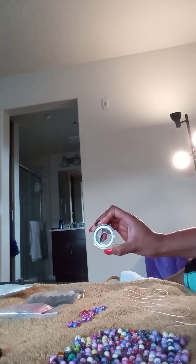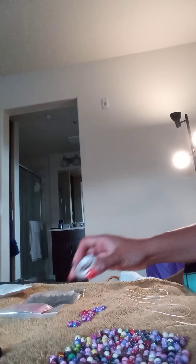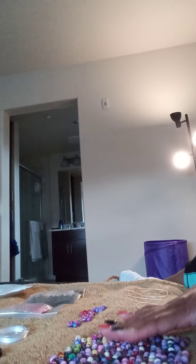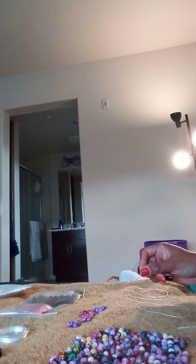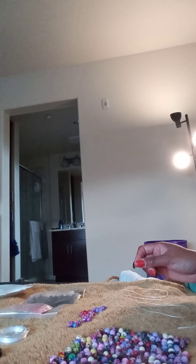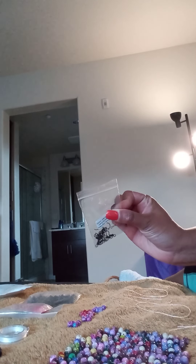Hello everyone! Today we have some different color beads laid out. We have white satin stretchy cord that we're going to be using to make earrings — small earrings — and bracelets. These are marble glass beads in different colors. I'm a jewelry designer, miss lady jewelry designer, and I've been designing jewelry for 15 years. Today I'm going to teach you how to make bracelets and earrings of your choice.